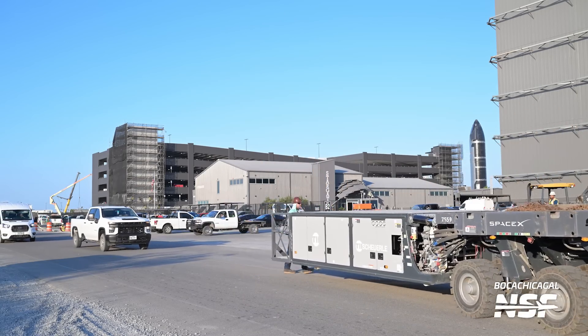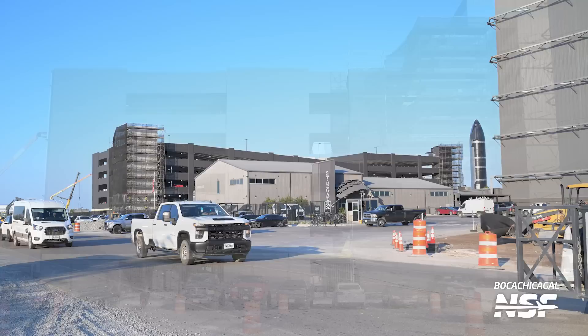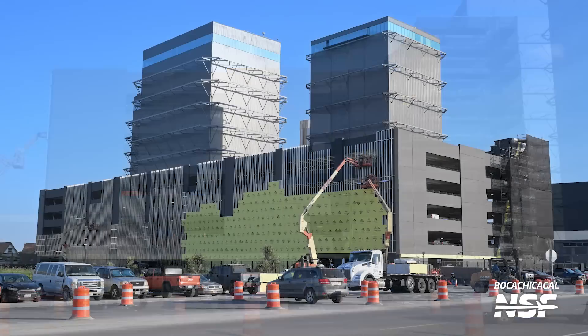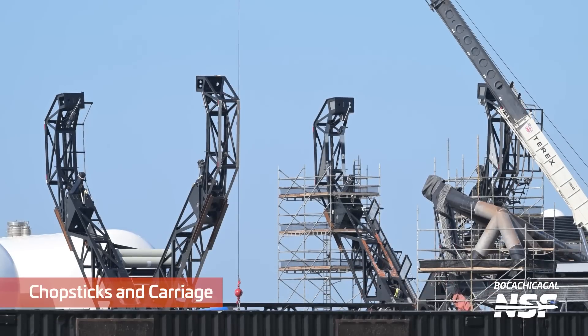That one has ten axles on it — or maybe I counted wrong. Another shot of the parking garage: they continue to both park vehicles in it and put whatever this is on the side of it. Is it going to be some sort of big mural? Why does it have gaps in it? Are they still working on it? That's weird.